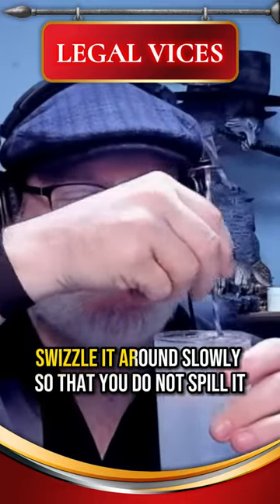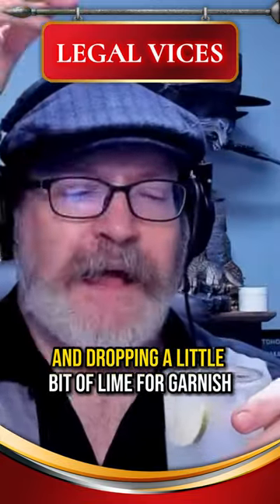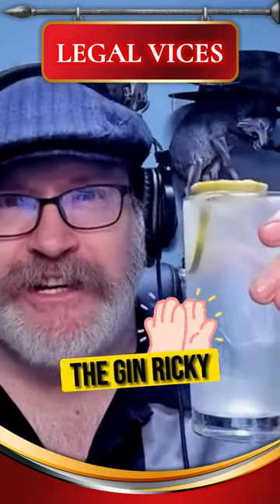Tastes great. Swizzle it around slowly so that you do not spill it, and drop in a little bit of lime as garnish. And there you go — the Gin Ricky.